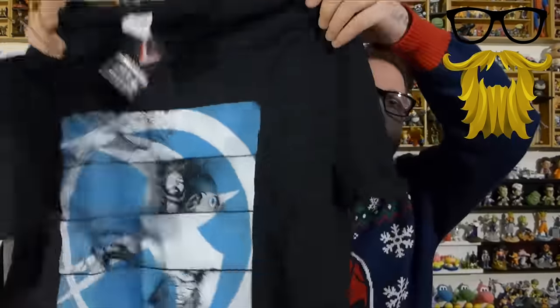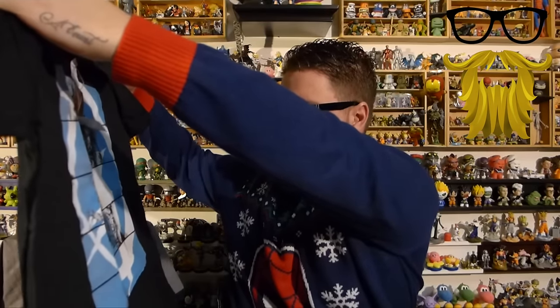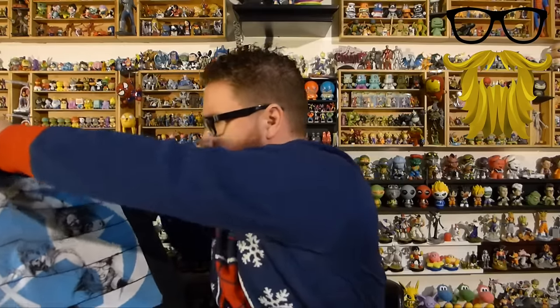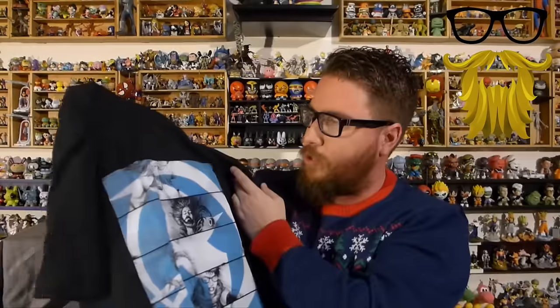Alright, let's take a look at what we got. First, no surprise, got a t-shirt here. So, who are these characters? I kind of recognize them. I want to say that's Luke Cage there, but I'm not totally sure. I'm going to feel really stupid when I look at this. I want to say it's Heroes for Hire — that's kind of what I'm thinking — but I'm not totally sure on that.